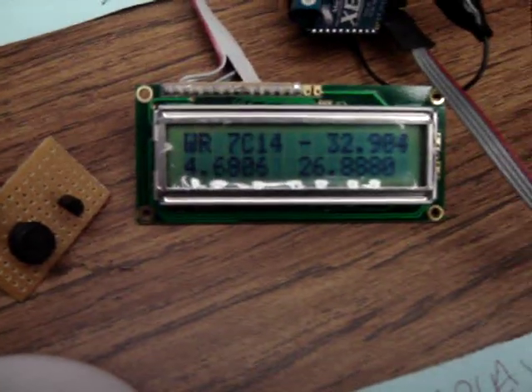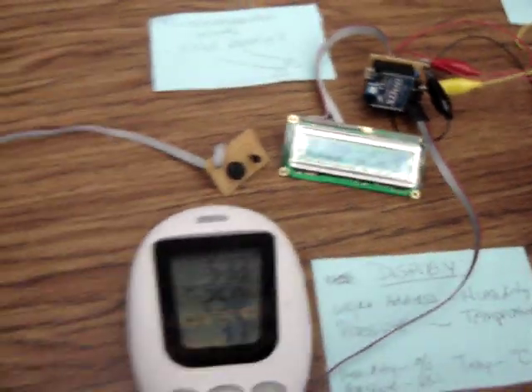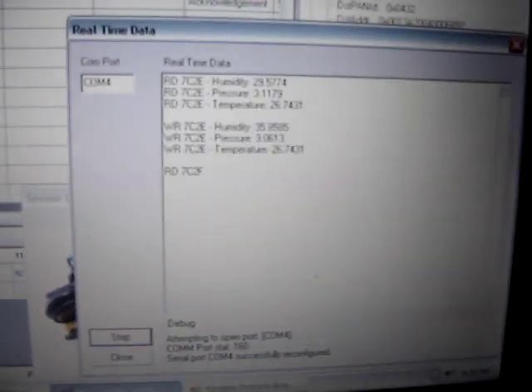There it goes. Let's see if we can capture that pressure increase — and there it is, 4.0 on the receiving end.